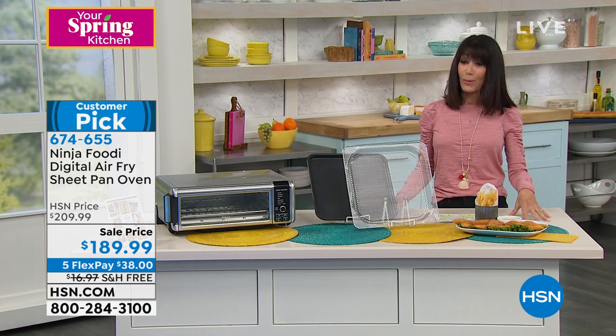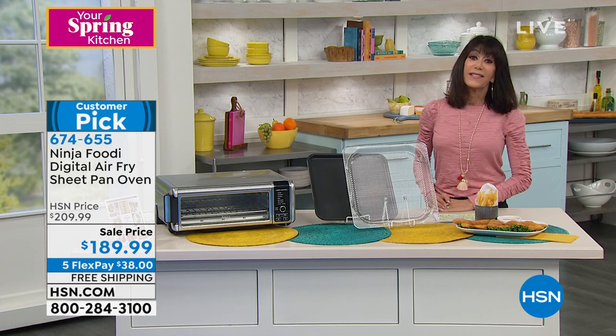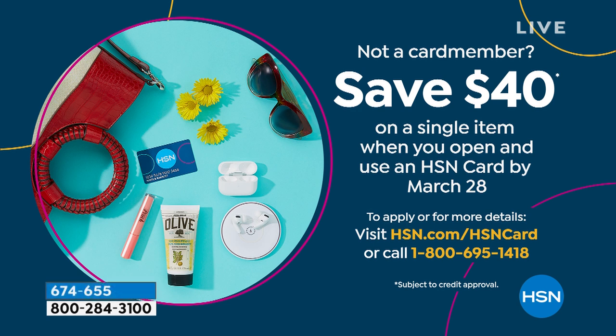This is your very first opportunity to take advantage of it. And if you do not yet have the HSN card, take advantage of this awesome promotion — it's a card you want to have. There's no annual fee. We always do tons of extra promotions, but instead of giving you $10, which is what we normally give you, we're giving you $40. $40 today, so you get it home for $149.